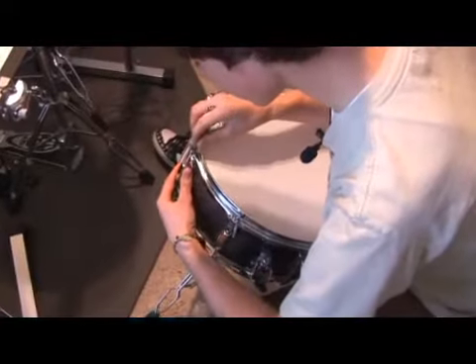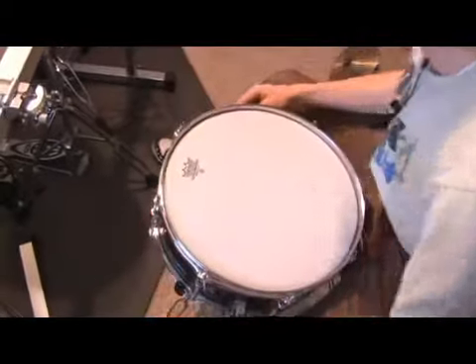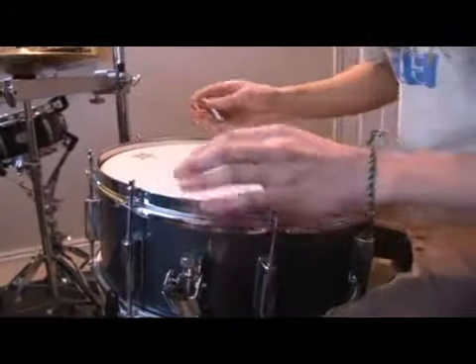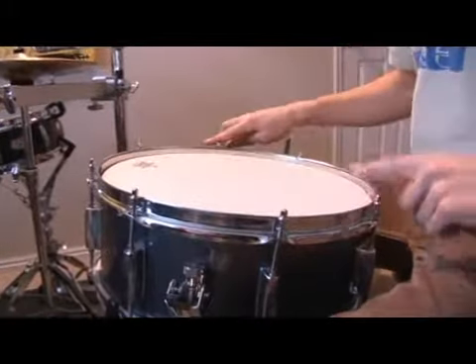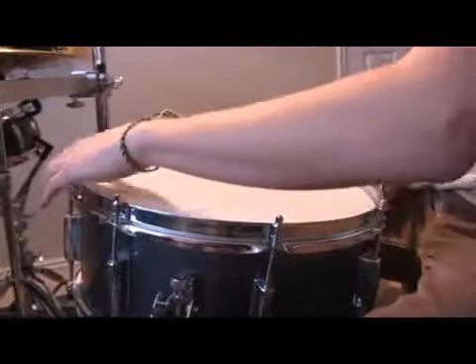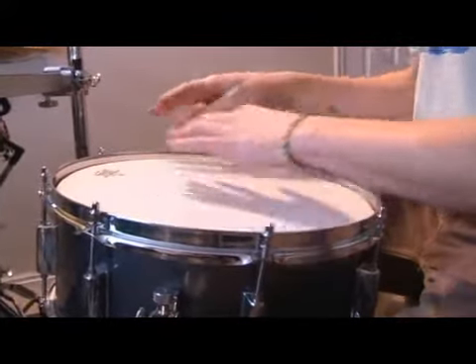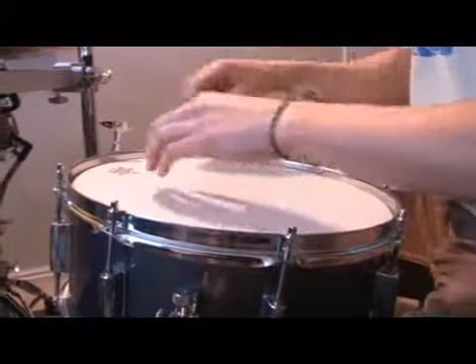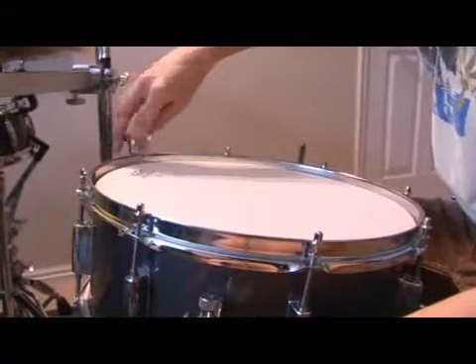Just going to get them all set for tuning here. I like to use the one, two, three, four, five method — going across from each other: one, two, three, four, five, six, seven, eight. That lets everything be tuned equally throughout the drum. First, you're going to want to start by tightening these pretty much all the way you can with the key, until you reach your stopping point.